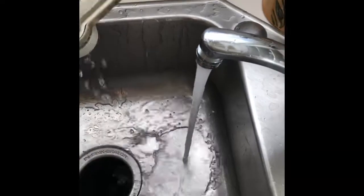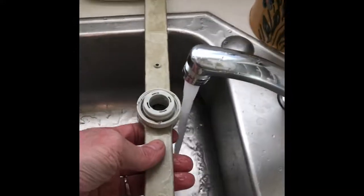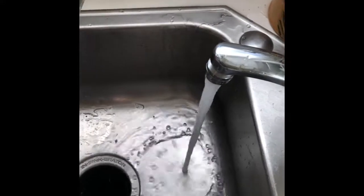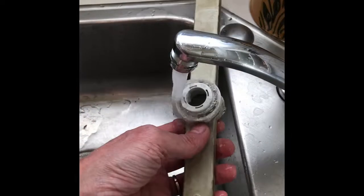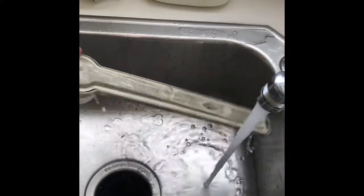All dishwashers have the ability for you to remove the spray arms and you can do this procedure. If you always rinse your dishes and you never have food debris, you don't have to do this. But some people like to put them in a little bit dirty and then that stuff gets caught and you have to flush it out. Thanks so much for watching and please subscribe to our channel when you get a chance.